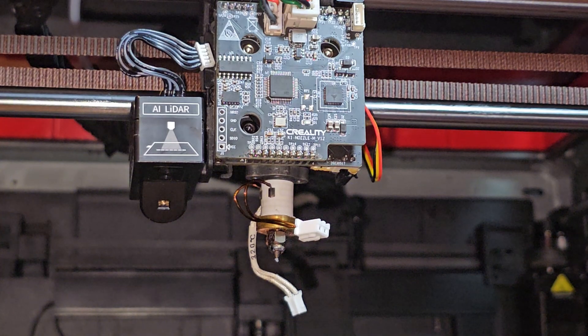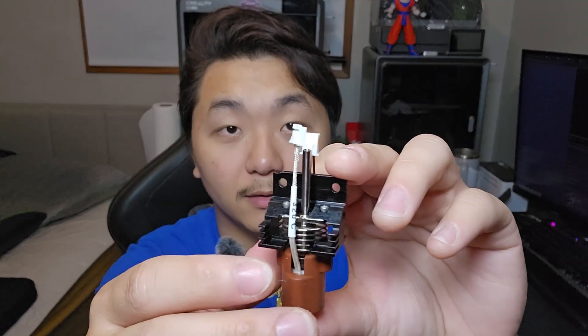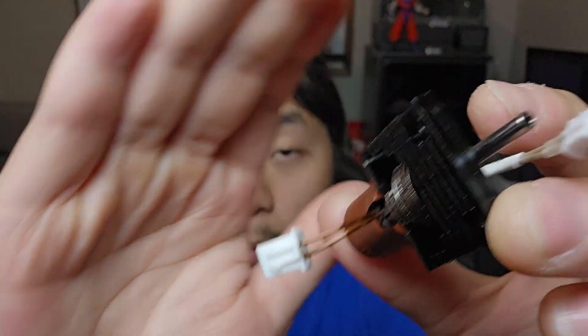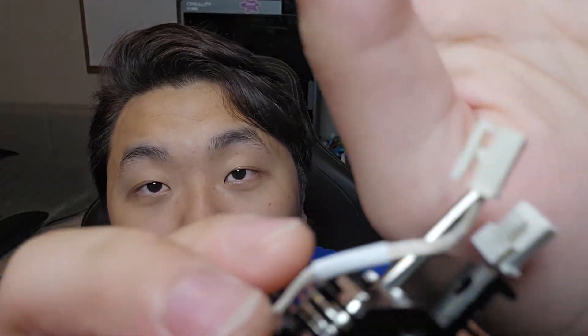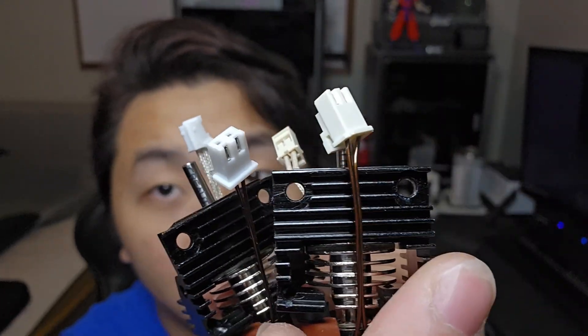I will have to buy a different one and see if I can get the same connector. That hotend that I bought was not the correct one — I mean, it was the correct style, but the connectors are not the same as the older version of the K1 Max. But I ordered a different one and from the look of the picture, it seems this one might be the correct one. Here's the one that I recently just got today — the connector here seems to be the ones for my K1 Max, the older version. This is the one I got a couple days ago and it doesn't fit because the connectors are totally different. It could be that the new version of the K1 Max has this type of connector and the older has this type.